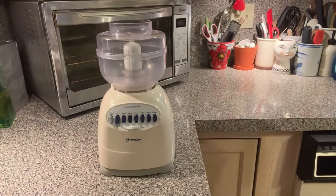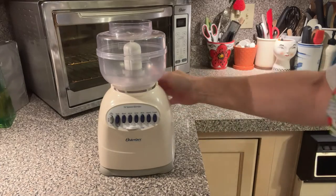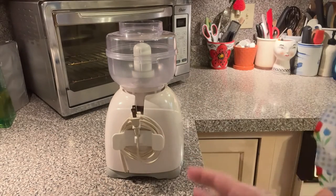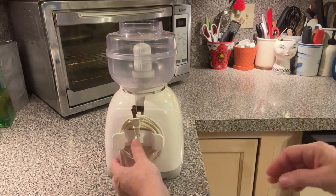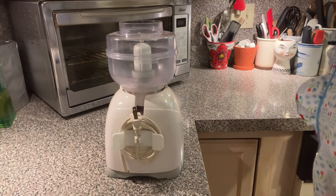I want to show you something. I do not like it when your appliances have their electrical cords just hanging around — that just aggravates me. I found on Amazon, no affiliation but I'll put a link, this thing that you wrap your cords around.